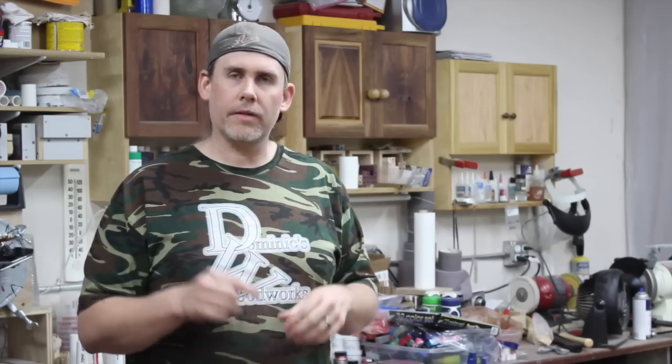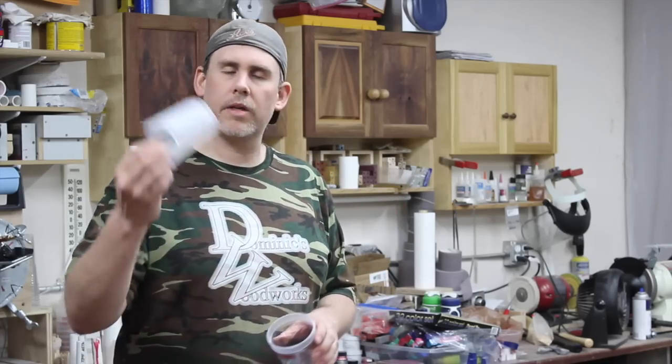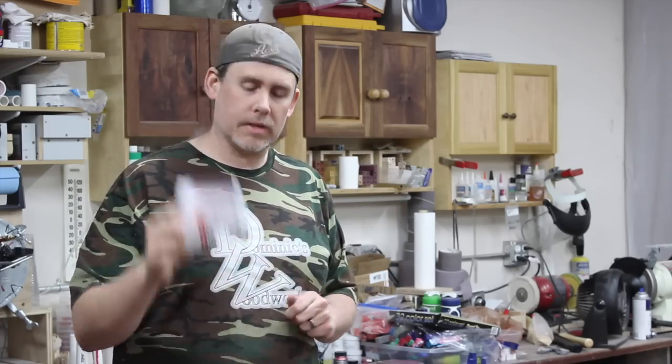Now the thing that I want to talk about is reusing these. After a while, cups get pretty expensive and you sure as heck don't want to be tossing out these paint mixing cups.